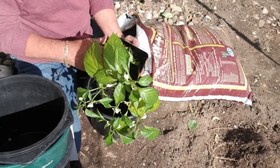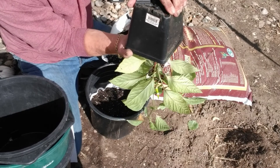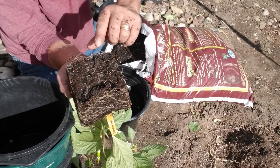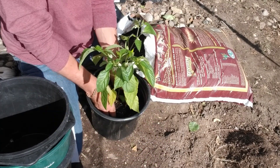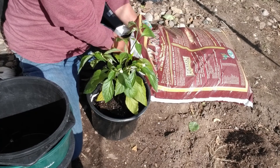I'm going to place my hands over the pepper plant at the root, turn it upside down completely, and shake it loose. Look at the good roots — place it in the pot and fill the soil in around it.